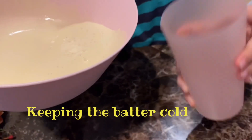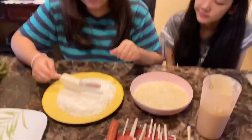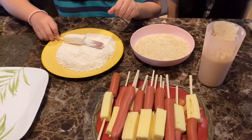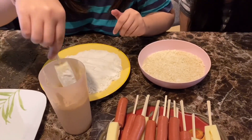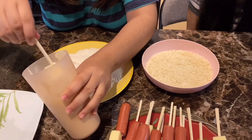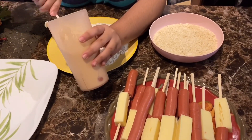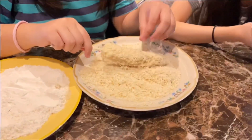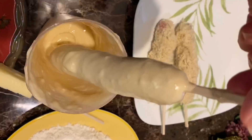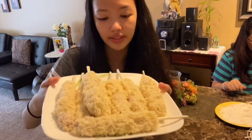So now we're gonna put the batter in a long cup so we can dip the corn dog skewers in. First, dip it in the flour we had from earlier, just like that, and then dip it in the batter and cover it all the way. Make sure your hands are clean — I already cleaned them. We transferred the breadcrumbs to a bigger plate, and then coat the corn dogs.